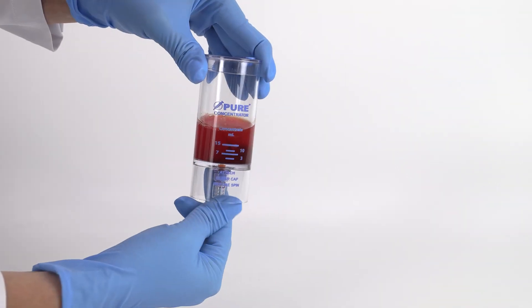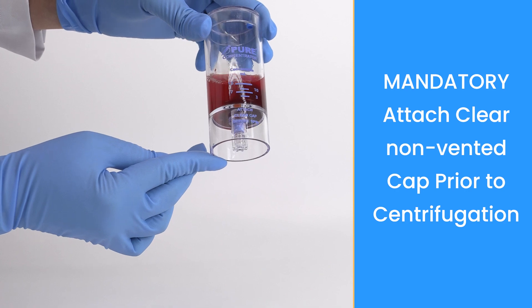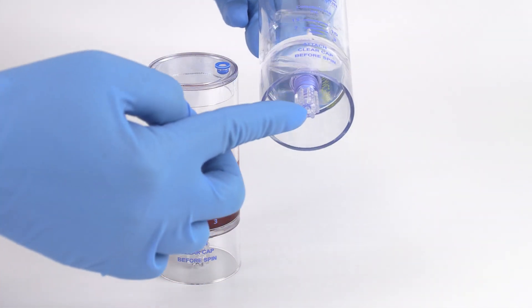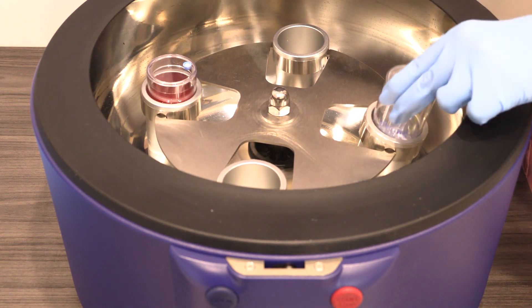As a mandatory step, always attach the clear non-vented cap to the bottom port prior to centrifugation. Use the counterbalance device to counterbalance with equal volume. Be sure to always place the clear non-vented cap to the bottom port of the counterbalance device as well, and place back into the centrifuge rotor at opposite ends.